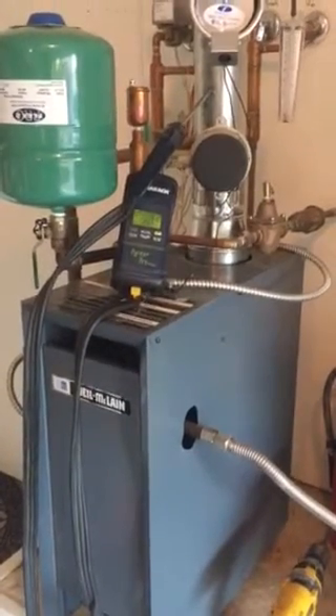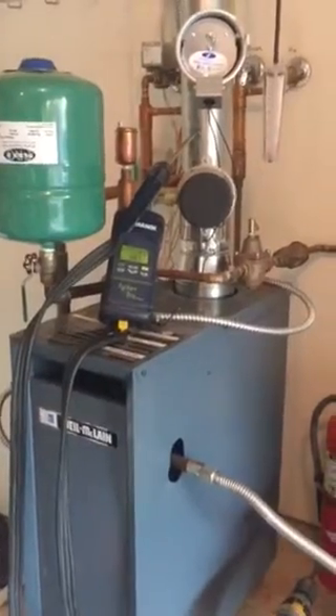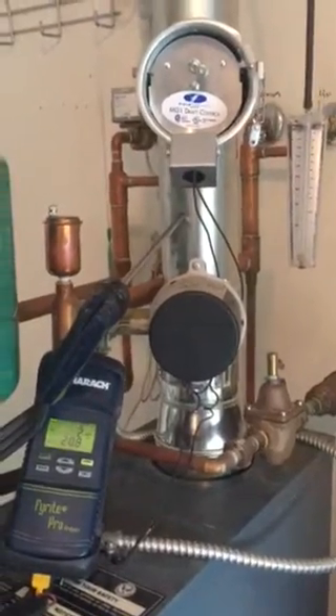Here's our Weld McLean boiler after adding the barometric damper. We've got a call to fire up here. There we go.